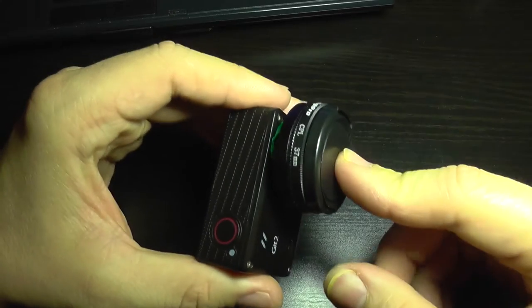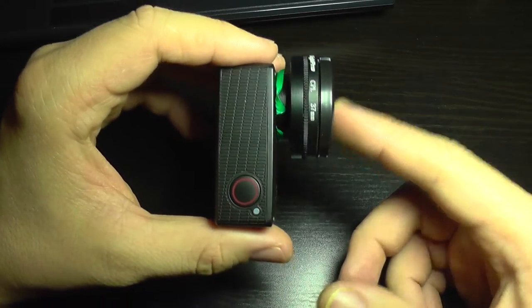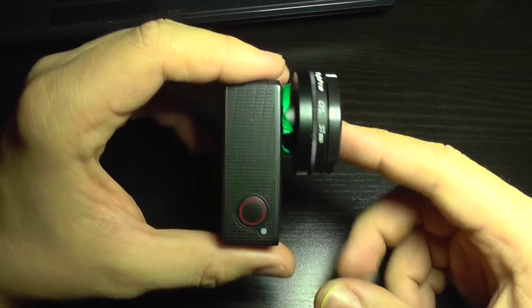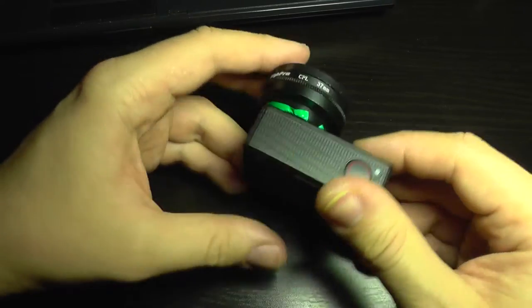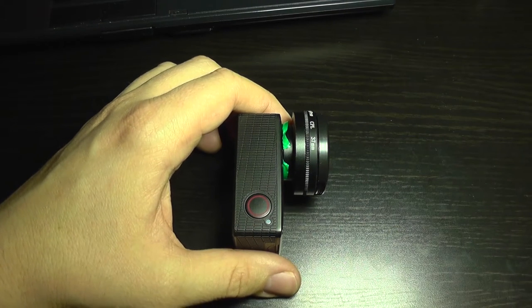So I'm going to test this filter at all resolutions, and also I'm going to test it with a narrow field of view and also with gyro, to see how it copes with that and how much image you are going to lose.